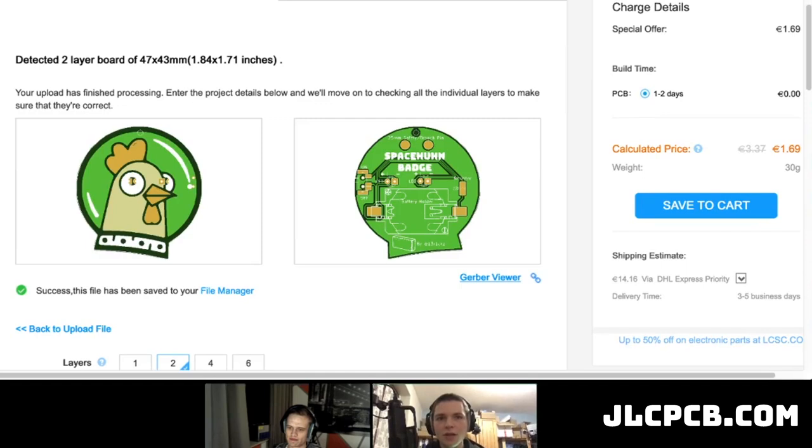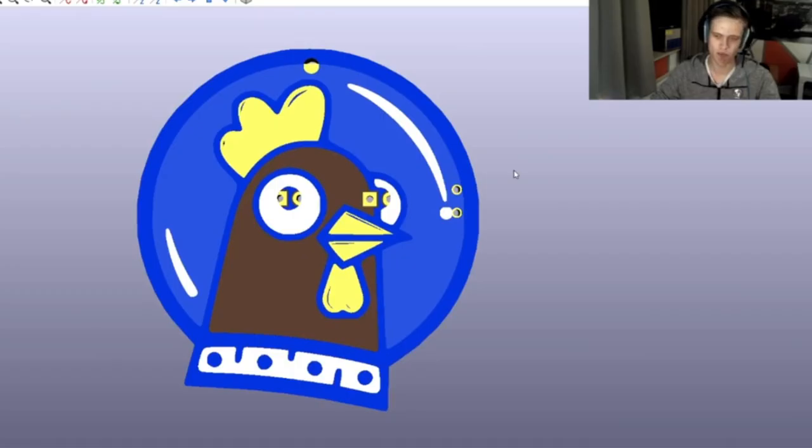Now let's talk about how we made these. We used the existing colors and layers that are in a PCB. I got the drawing of the space hoon logo and removed or compressed colors to make sure I was only needing just a few, then dedicated each color to a specific layer. So this is just the bare substrate of the PCB, and then we have copper and silk screen — this is not actually a multi-color PCB even though it looks like it.